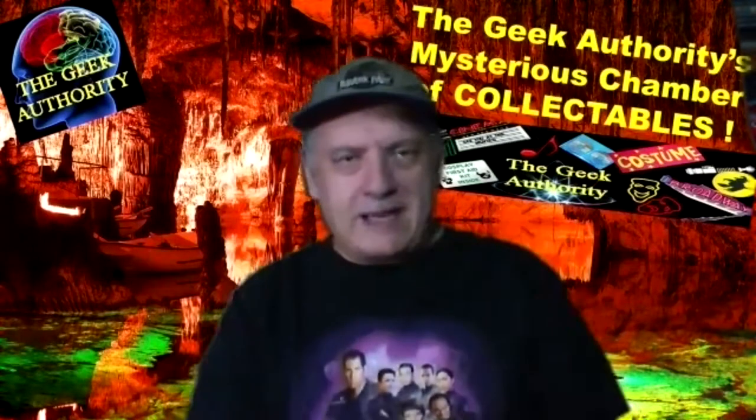I love board games, card games, all kinds of games. We actually have a gaming group, the Geek Authority gaming group, that used to meet socially once a month in public, but now we've got down to virtual, so we do some virtual games via Zoom. So if you're interested in that, contact me, message below, and maybe you can join our Zoom group.